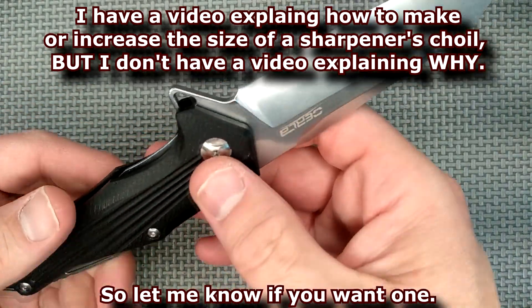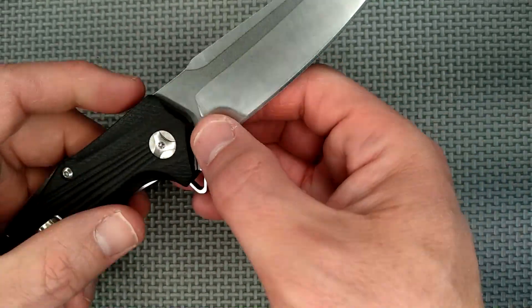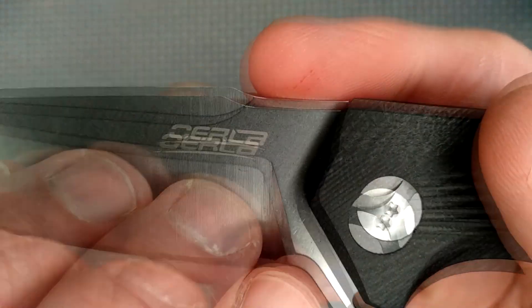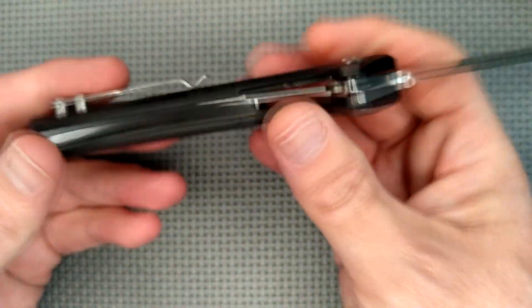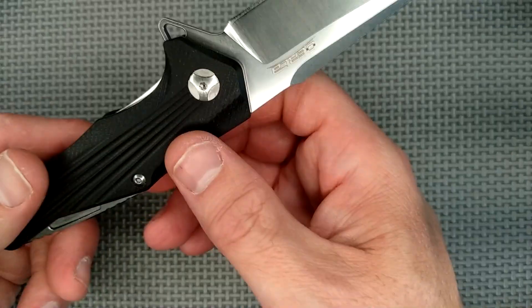Then we go to the ricasso — all nice and flat, nothing else there. The brand name is up here, clearly laser etched with a bit of a swoosh underneath. Nothing else written on the knife anywhere. I don't mind that, but I would like the steel type written somewhere.